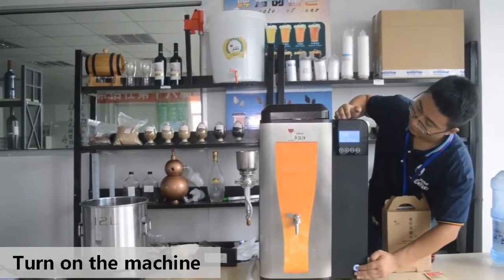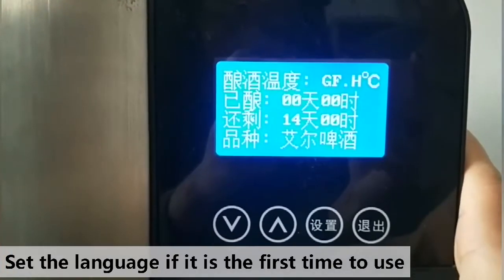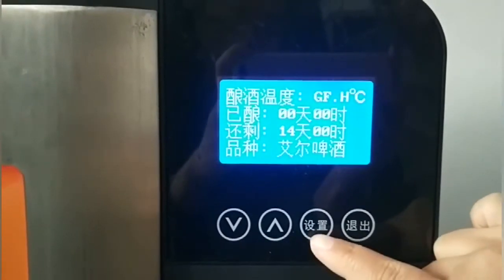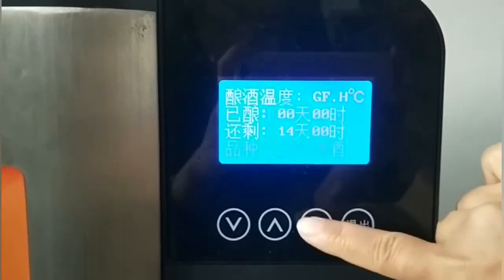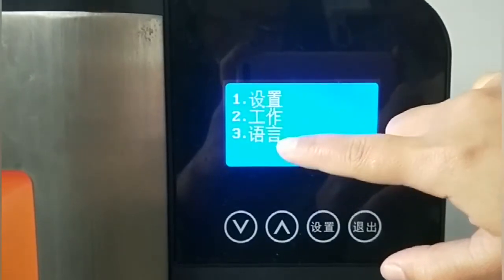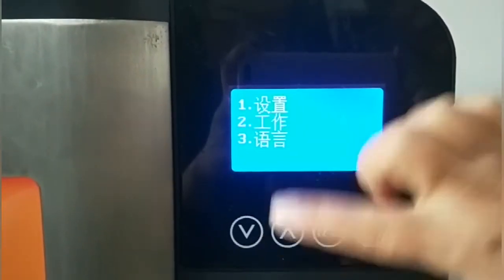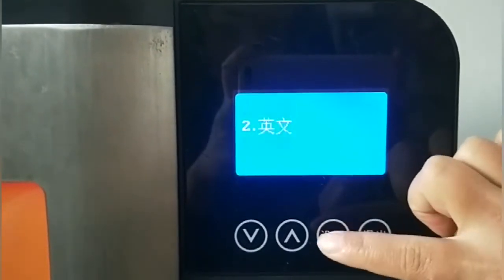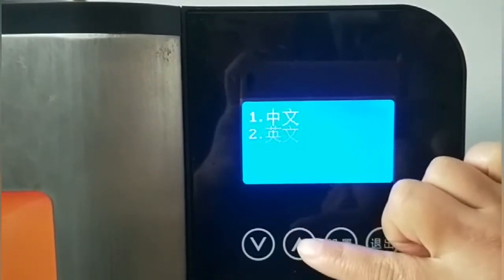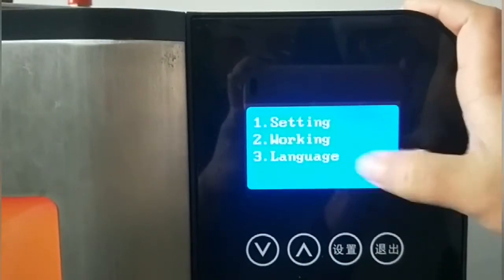Turn on the machine. When using it for the first time, you need to change the language from Chinese to English. Click Set — number one means Set, number two means Work, number three means Language. Go to number three and click Set. Number one means Chinese and number two means English, so click number two. The screen now shows English as the language.